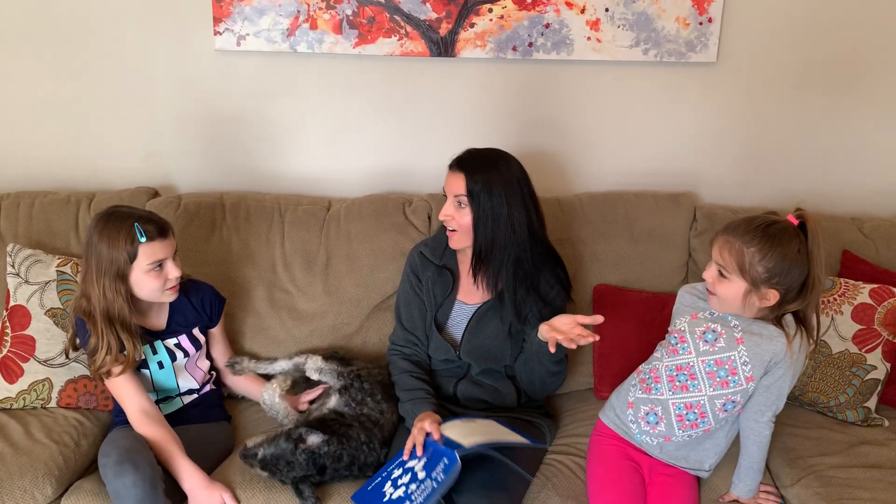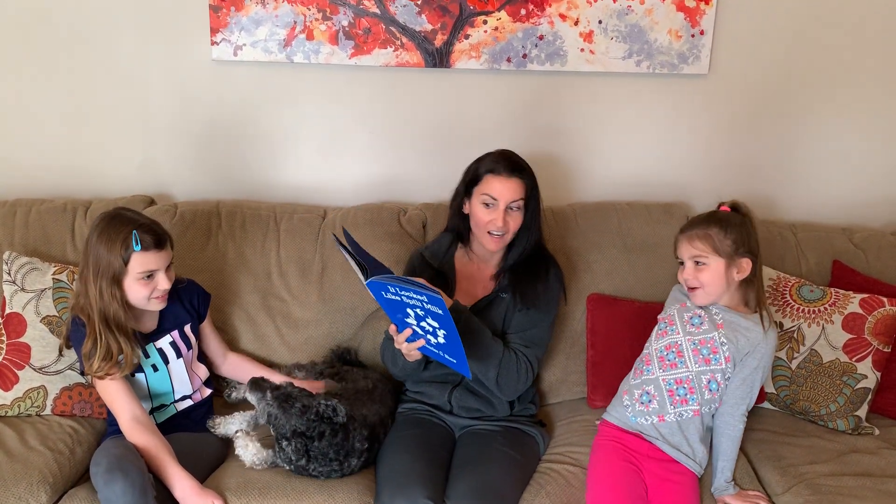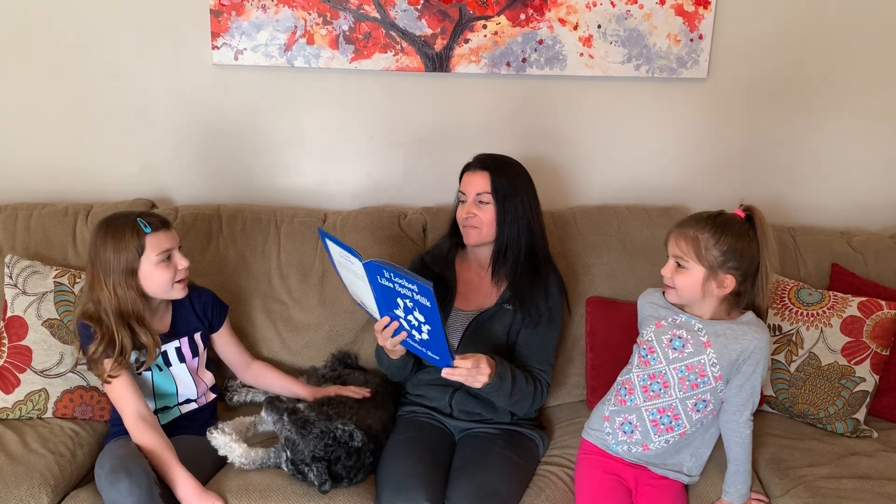What could it be? A cloud! Something that looks like all of these objects. A marshmallow? A cloud! A paper plate cake?